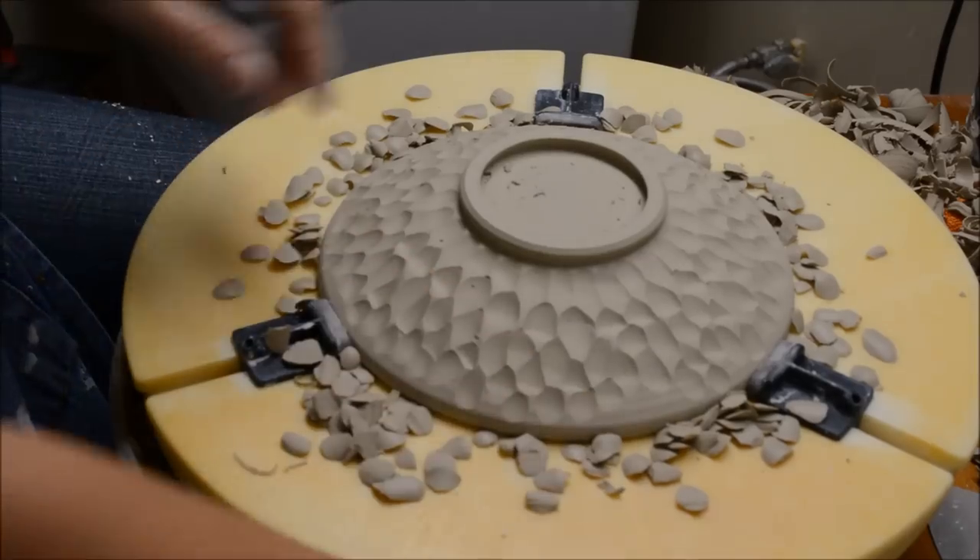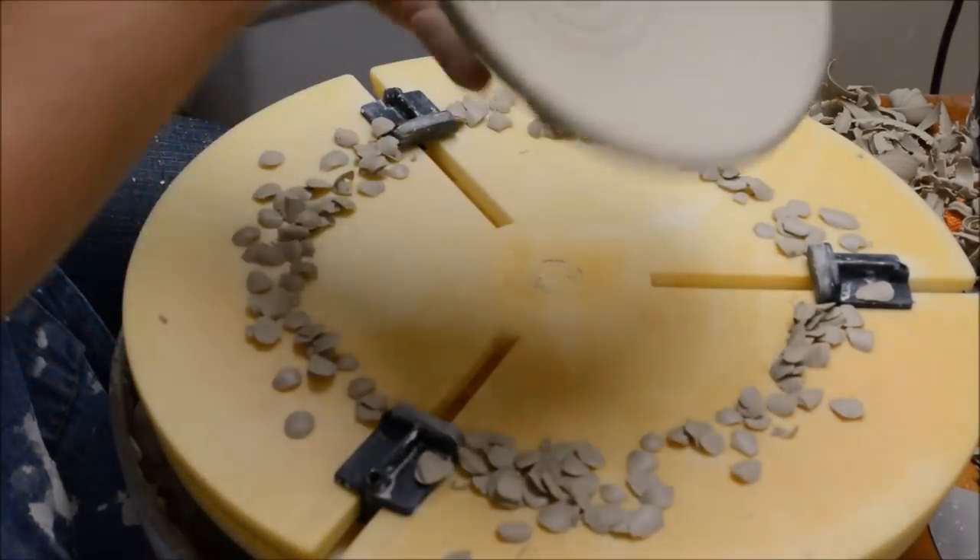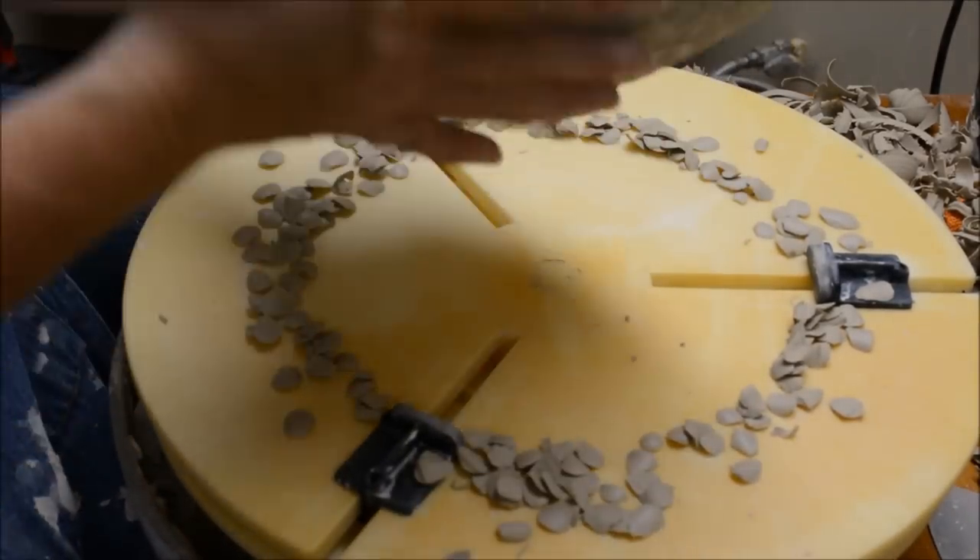And there we go — there's my finished texture on my shallow little bowl.